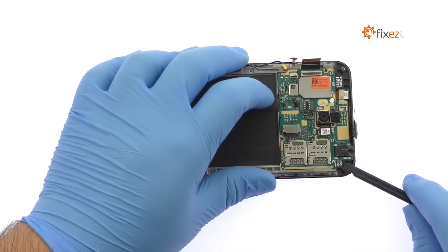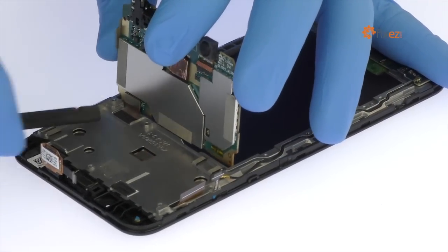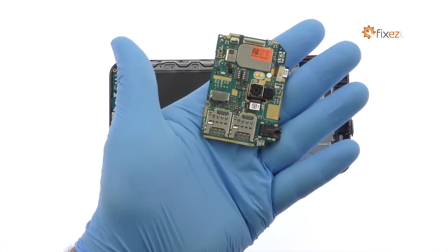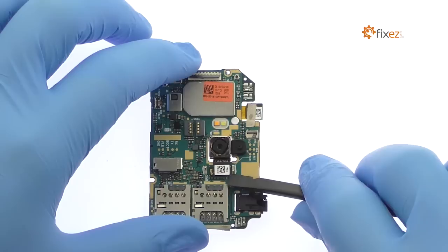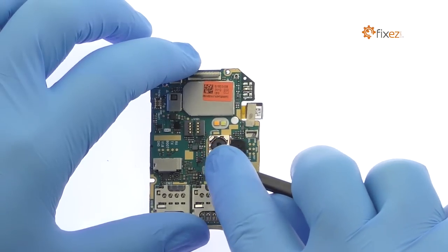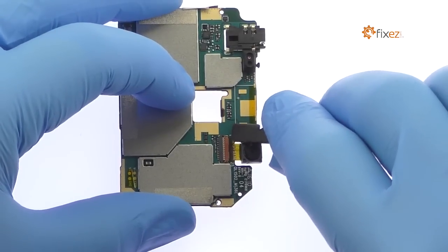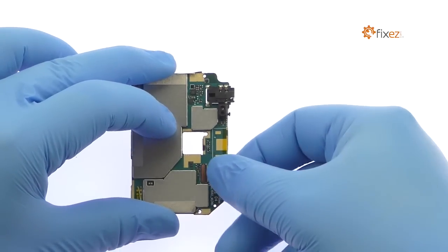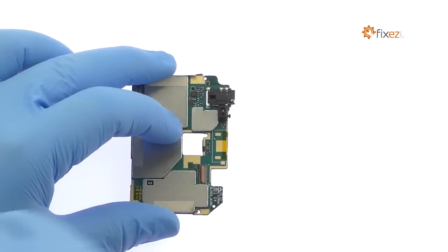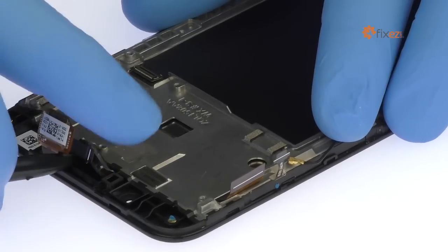Lift the Asus motherboard up and disconnect the cable, then extract it from the phone. Pop off the 13MP Asus Zenfone Max rear-facing camera. Release the ZIF connector and remove the 5MP Zenfone Max front-facing selfie camera from the motherboard. Pluck out the spring contact connected Zenfone Max earpiece speaker.